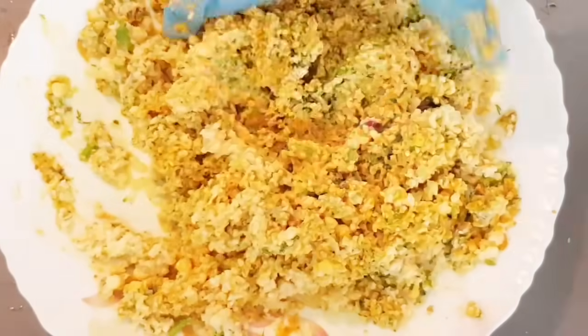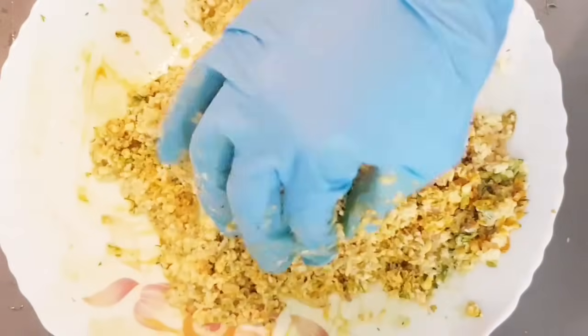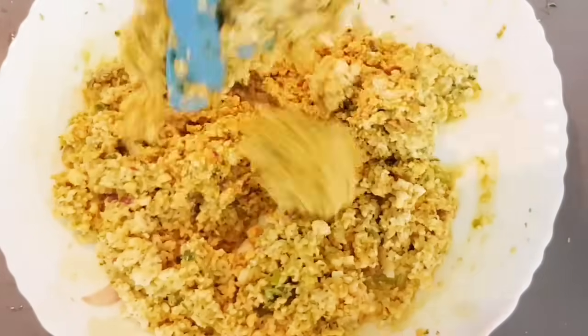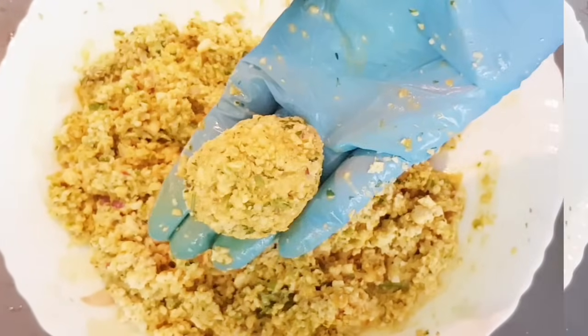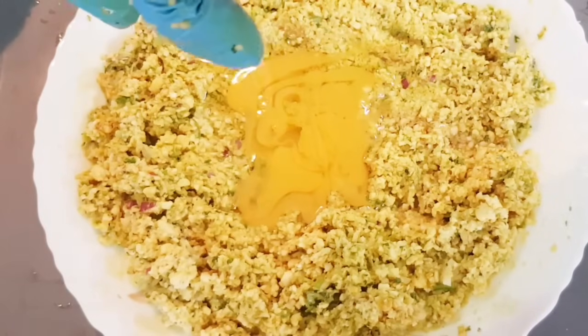If you have children at home, make it separate for them without chili, and for adults add green chili or red chili. Mix all ingredients properly. You can see here I'm adding one more egg.